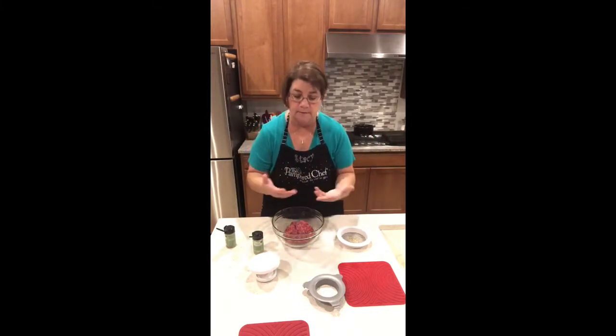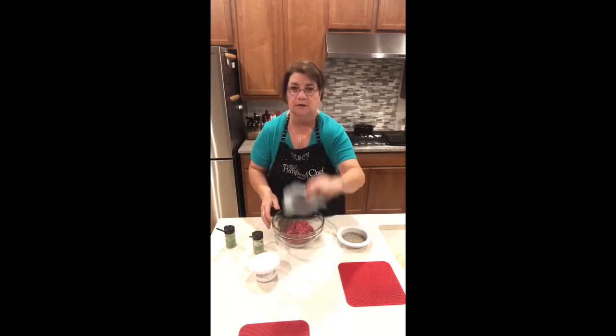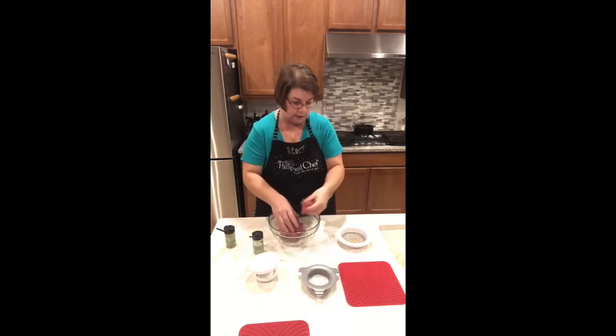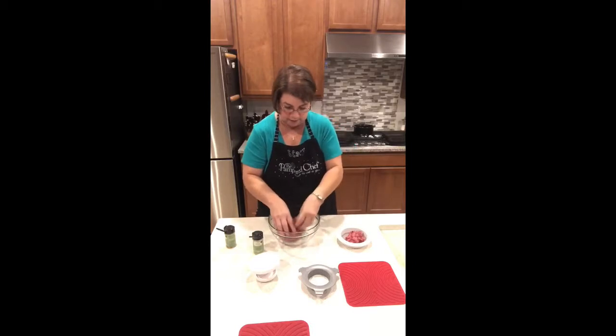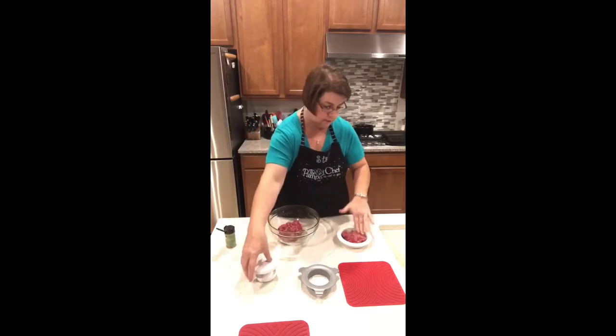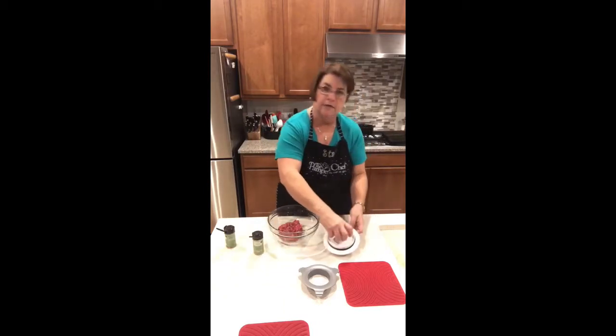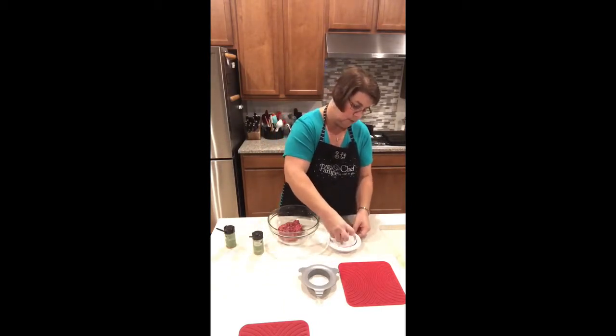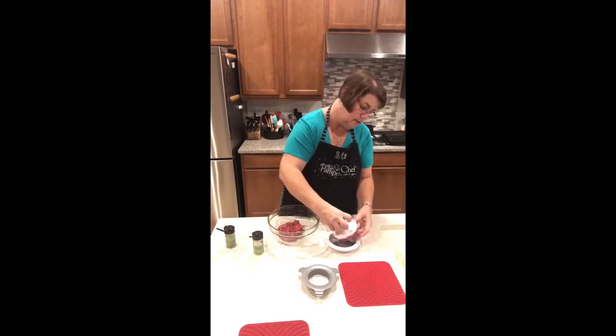It makes it very easy to do little sliders or an actual burger of whatever size you want. I just sort of eyeball it — usually I can get three to four burgers out of one pound, so that would be about a quarter pound each.